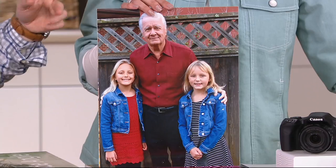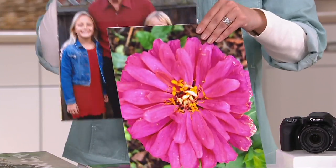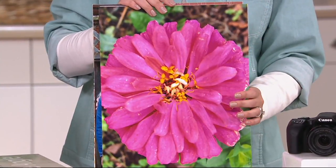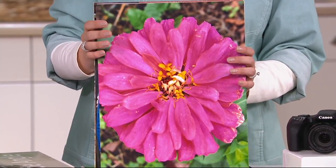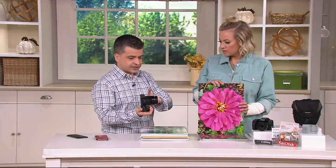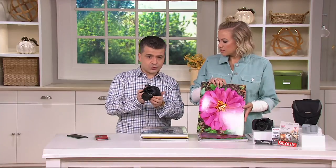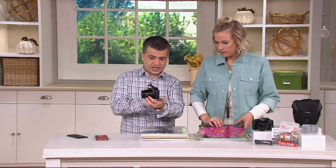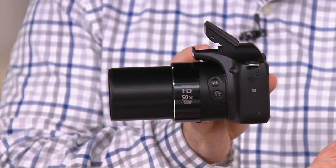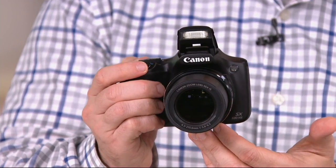We were talking earlier — you have a Canon T5 at home, a camera where the lenses pop on and off. Here's the beautiful thing about this: it has the same feel as your T5, same kind of grip, a little bit smaller, but the lens does not pop off. You don't need to, because the lens on here is a 50x optical zoom, and it's image stabilized — giving you up to a 1,200 millimeter zoom.